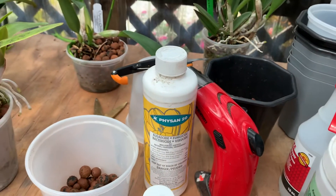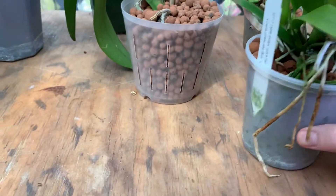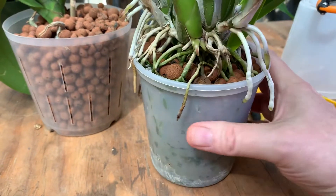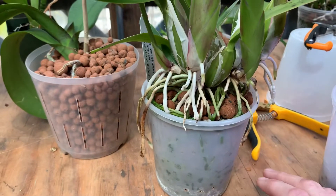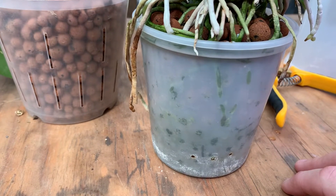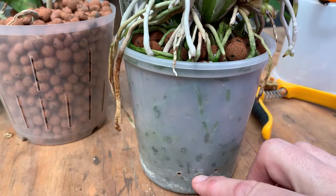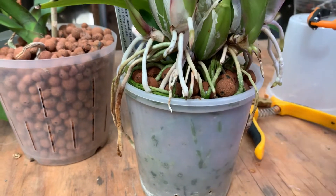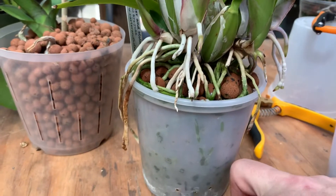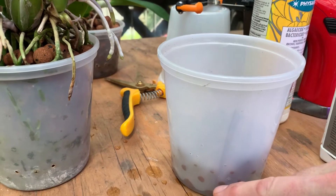So I soak this again, and then — come look over here — I use these deli pots. You can get them at a restaurant supply store, or your deli would probably give you a few if you go buy some potato salad, or you can reuse them from soup or curry. Basically I just drill a couple holes in the sides. The idea is I put the pebbles in here, there are two little holes, and I plant the plant up high so the roots are up in here, not in the reservoir.